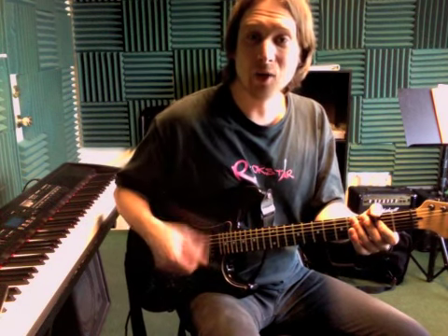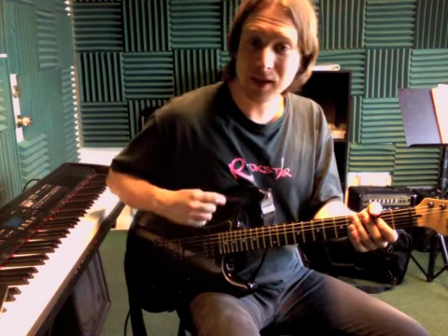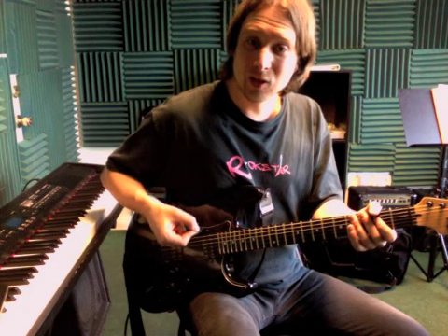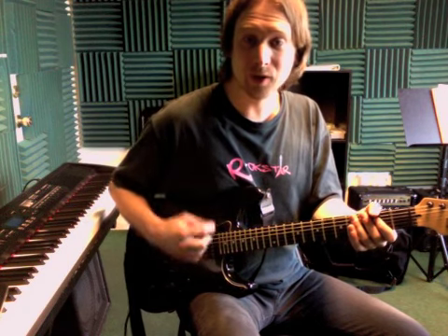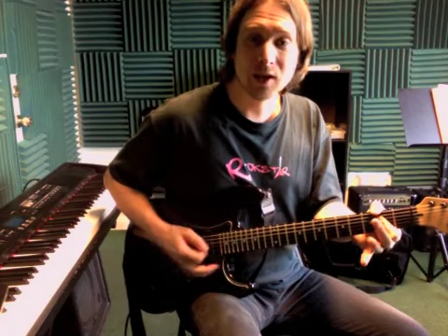And then the rhythm for that is going to be down, up, down. Now make sure you angle the pick, especially on that up pick — we've got to angle the pick so it cuts through the string rather than being flat on the string. So we're going to have something like that.